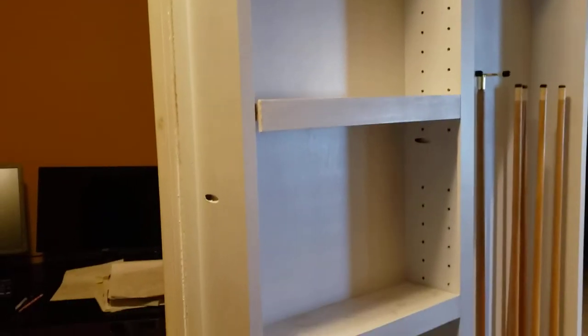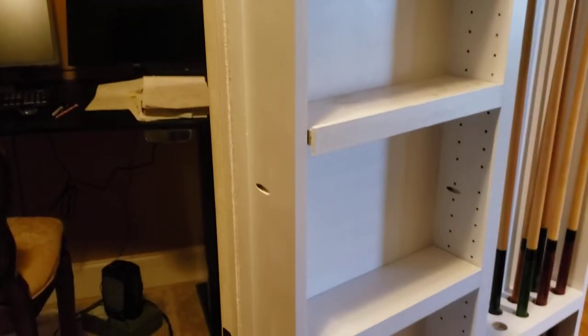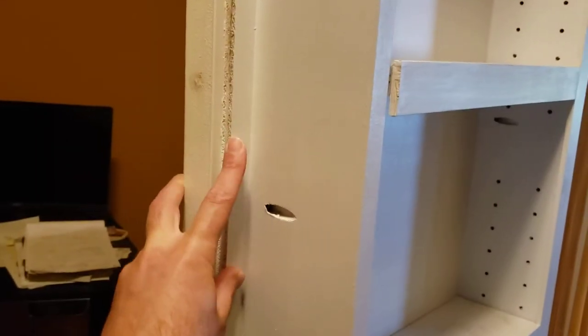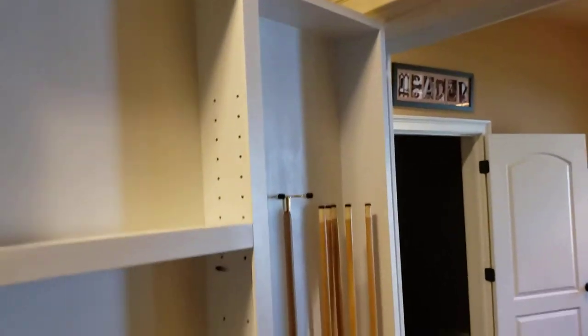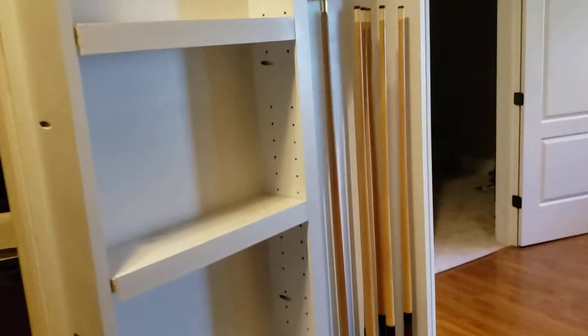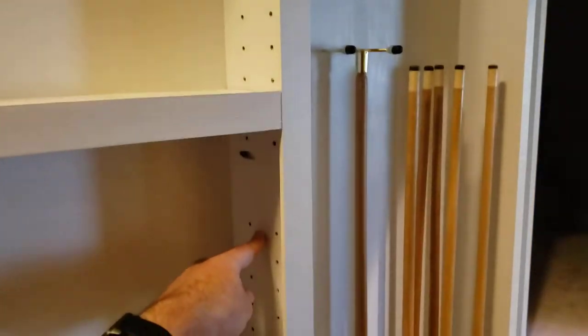Then I built basically a box frame out of one-by-sixes — poplar one-by-sixes — ended up ripping the poplar to the dimension I needed. Then I took that frame and secured it to the plywood using pocket hole screws.